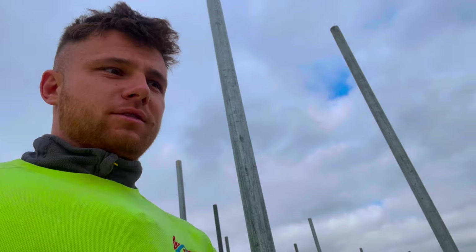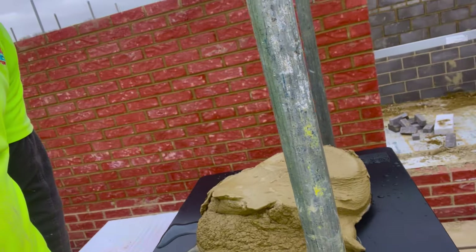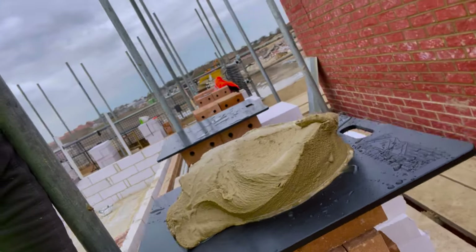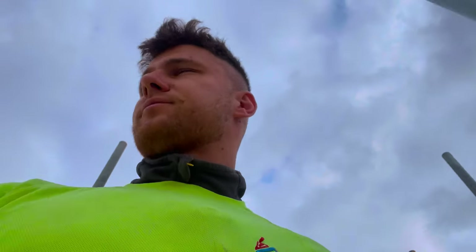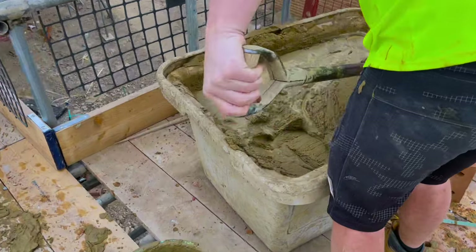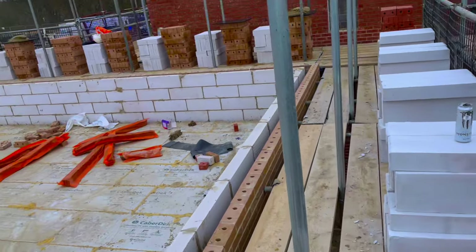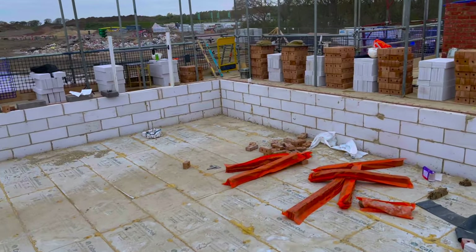Just come out of this bedroom lift, got some nice muck out there. Alright, spot on. New spot boards. Had a bit of a slow start this morning, so just gonna try and get some blockwork up and build a couple of corners.